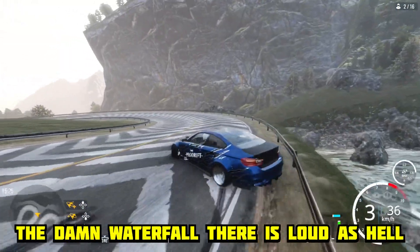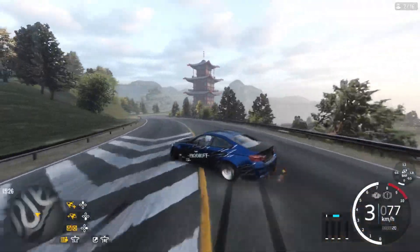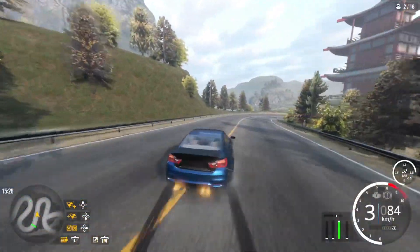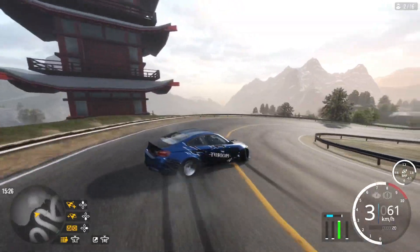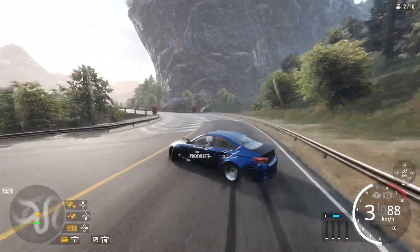Don't yank it though. Don't swing this car too hard because it will spin out. This car takes quite a good amount of skill to drive, not gonna lie — it's not the easiest car to drive. Another tap on that barrier right there, goddamn.